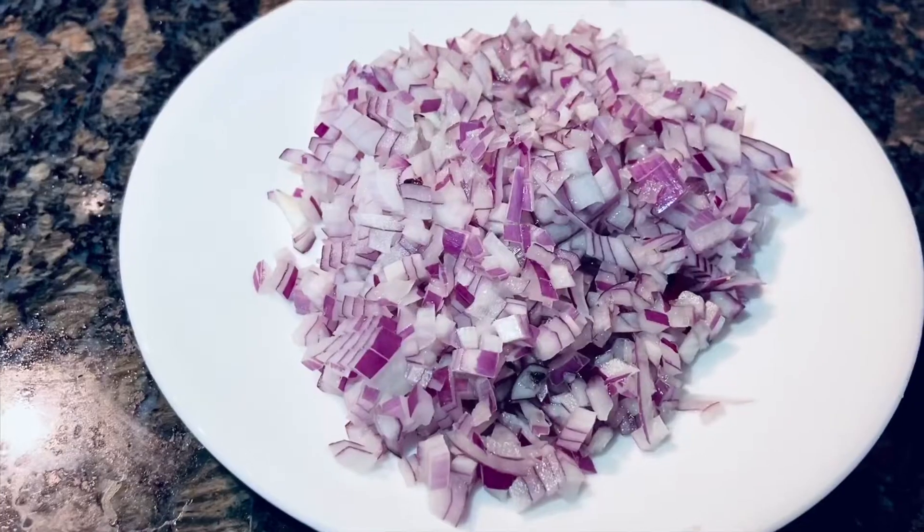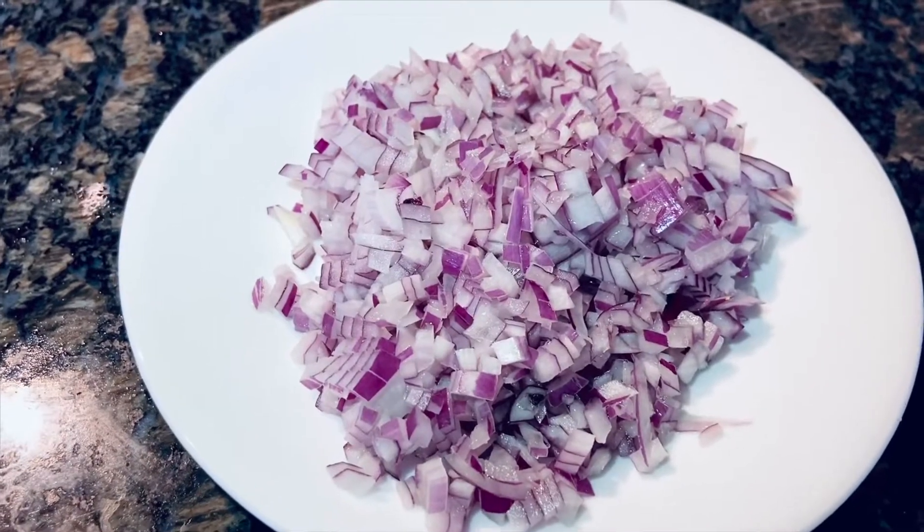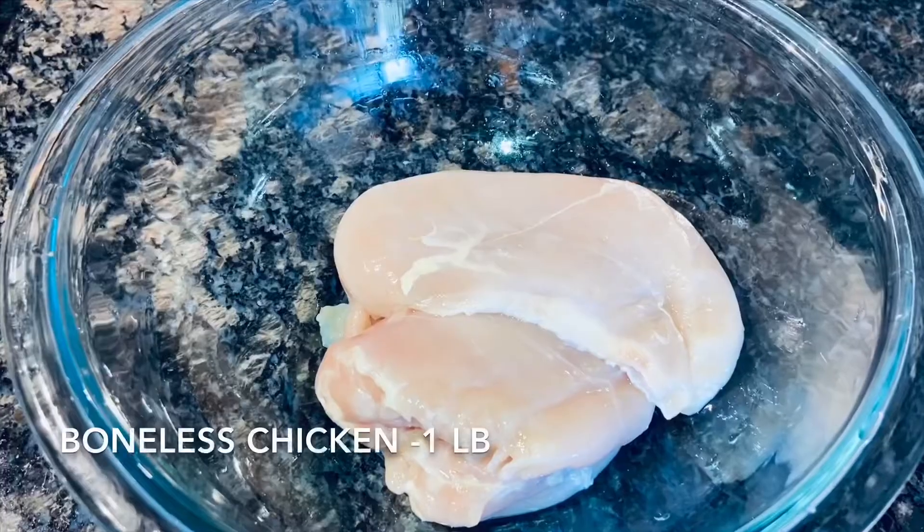The most popular cutlets in India are chicken and goat. Because we have a lot of vegetarians, we also make it with mashed vegetables, like aloo tikki, which is like a potato cutlet. Today I'm going to make chicken cutlet. Let's look into the ingredients. Take one medium-sized onion and cut it into very small pieces.